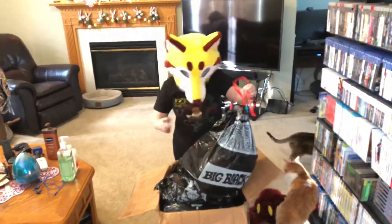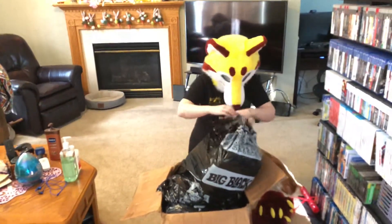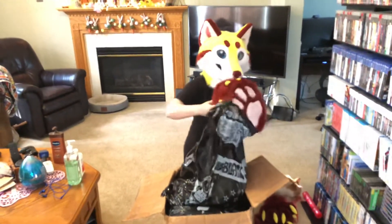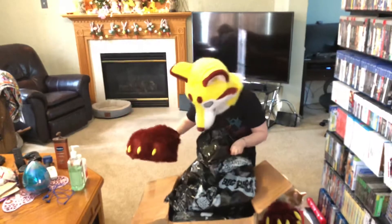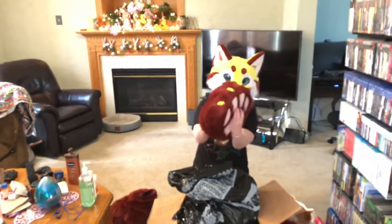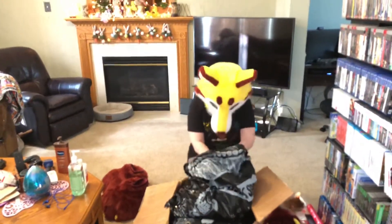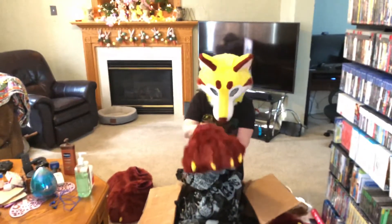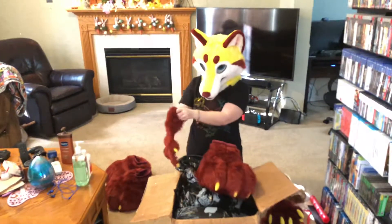Oh gosh. Okay. There we go! I have feet — big stomping feet. They're heavy. And another feet, again very heavy. I got more feet with claws I could probably actually grab stuff with.